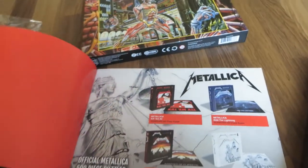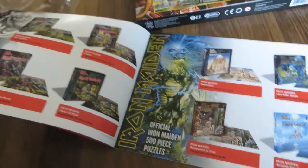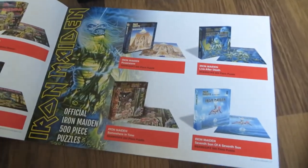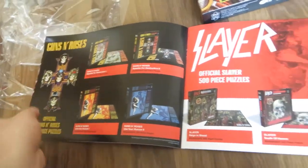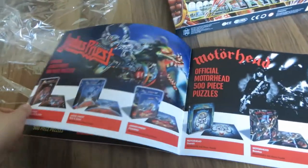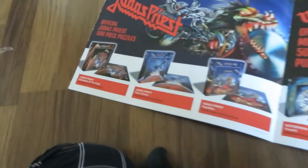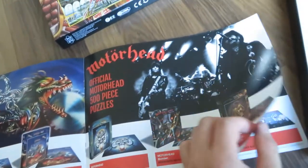So we have some Metallica, a lot of Iron Maiden — eight albums including Life After Death — some Guns N' Roses, Slayer, Judas Priest, Motorhead. They included Ram It Down, which is quite an odd choice for an album, but the cover is quite nice.